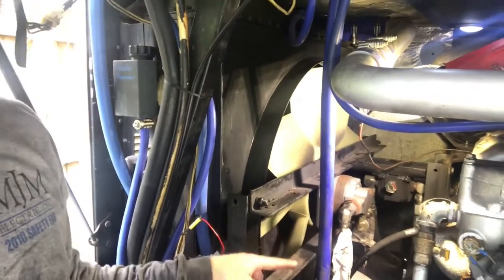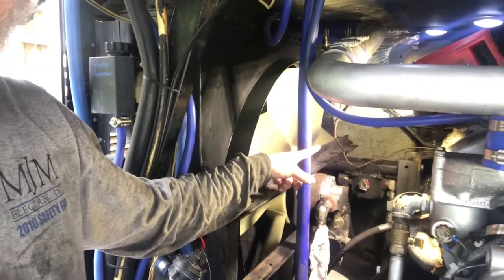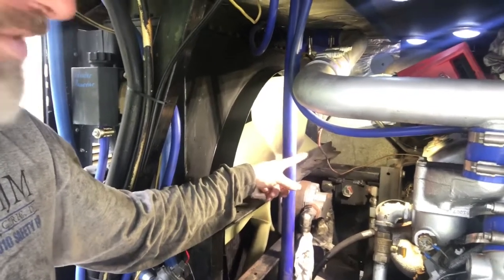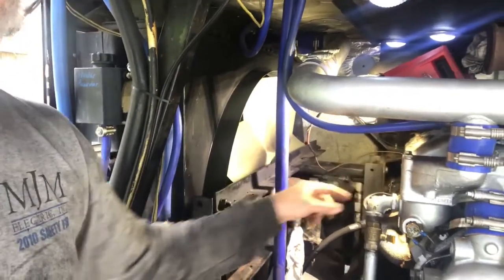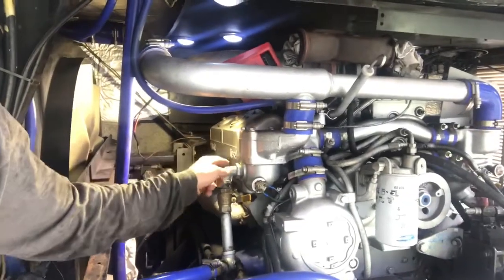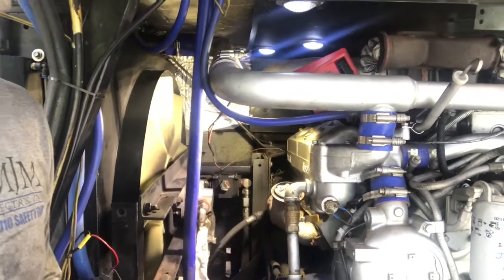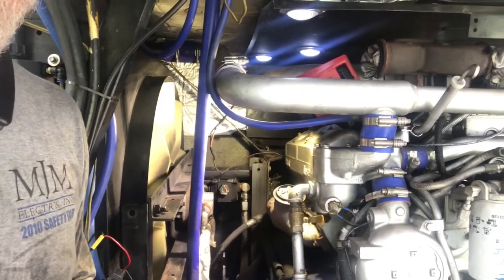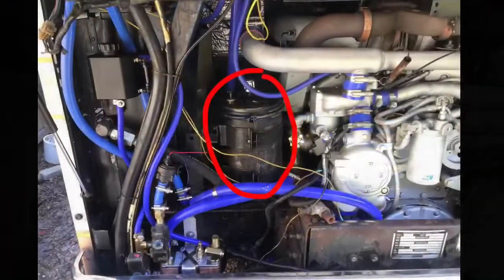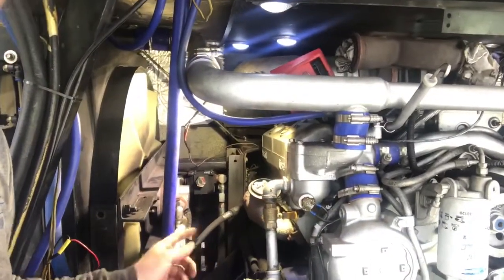I'm going to relocate this tank further forward. It'll make it harder to change the filters but it'll get it out of the way, since we're going to be changing out the injectors and when this tank is here it's really hard to get in there. We've got all the lines disconnected and we're going to keep on keeping on.